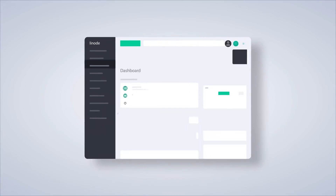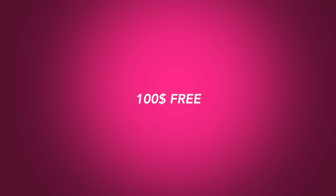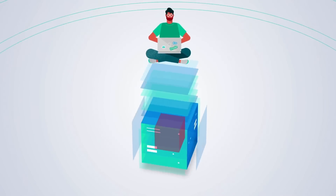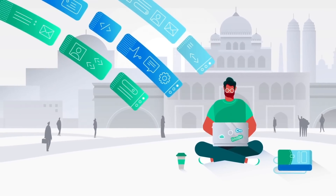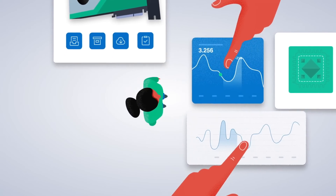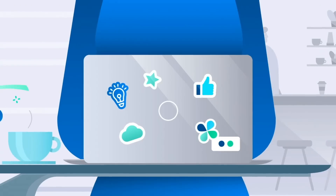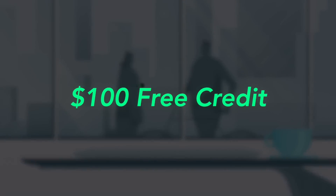I'd also like to thank our sponsors for this video, Linode. Linode is a powerful and easy to use cloud provider — they're giving our followers a hundred dollars free credit if you sign up with the links below. You can use this to create machines on the cloud, host your own web applications, files, and much more. I previously covered hosting your own VPN with Linode and cracking WPA really quickly using their powerful GPUs. Use the link in the description to get $100 free credit.